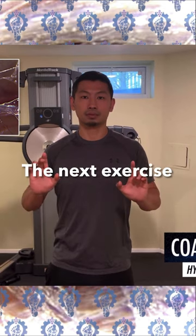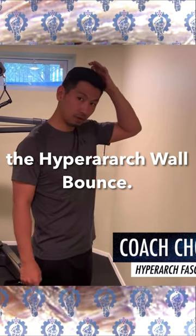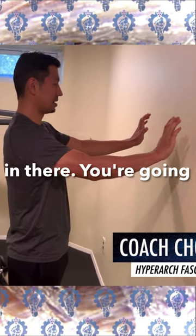Hyperarm push hands. The next exercise we're going to do is the hyperarm wall bounce. Like this — put a lot of fascial tension in there.